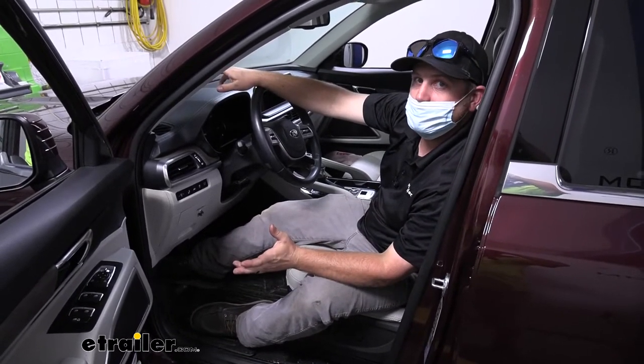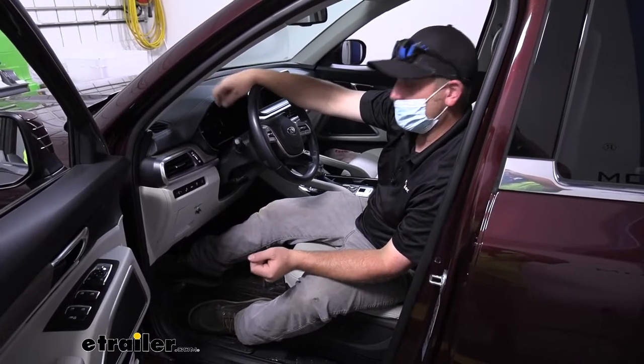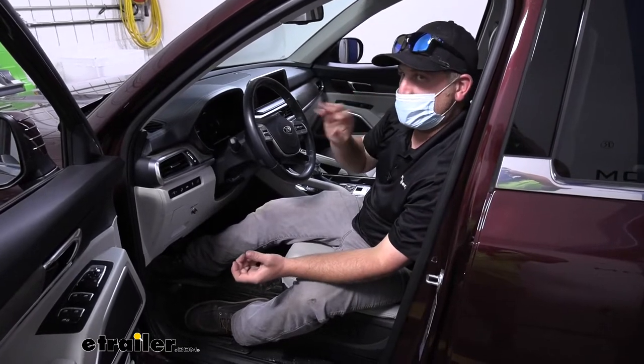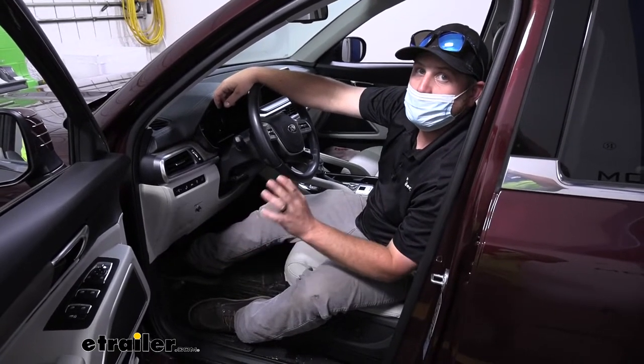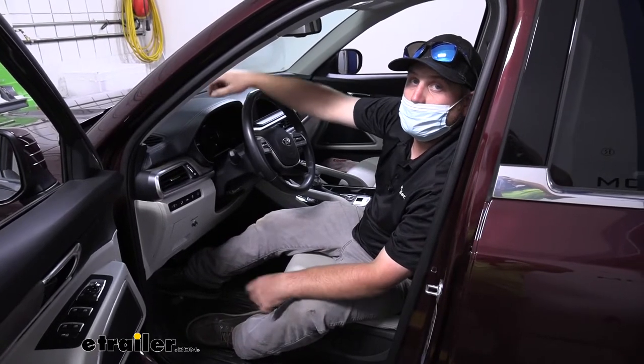As far as the installation goes, it is relatively involved — there's quite a bit of wiring to run, but I won't say it's complicated. It's just time consuming for the most part, but as long as you stay focused it really shouldn't give you too many issues. Let's go ahead and hook it up.